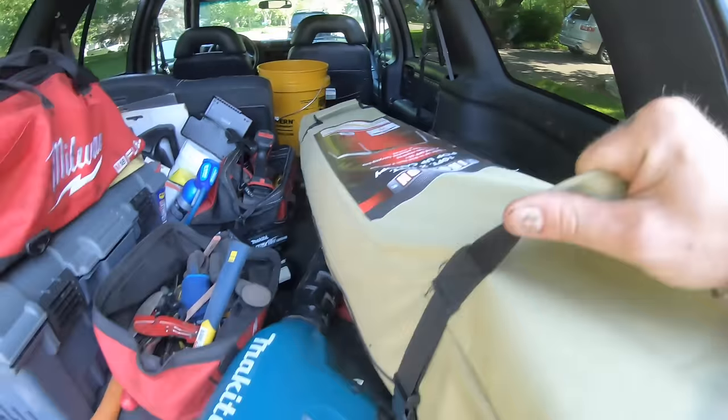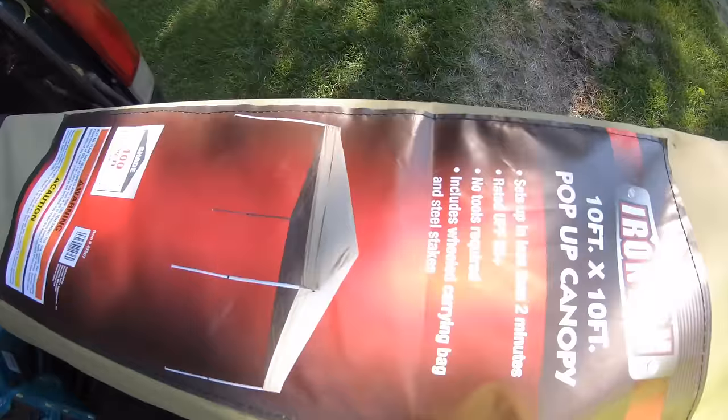It is nine o'clock and 94 degrees — not ideal, but they've got some mobile shade. That 10x10 canopy was $70 at Northern Tool, and it looks like it's going to pay itself off today.